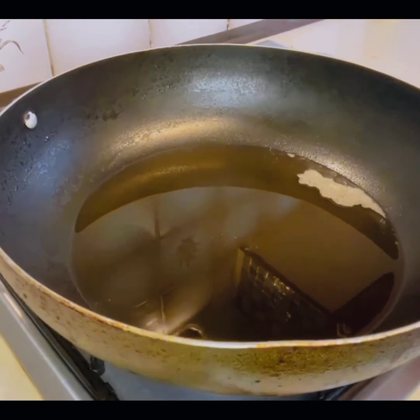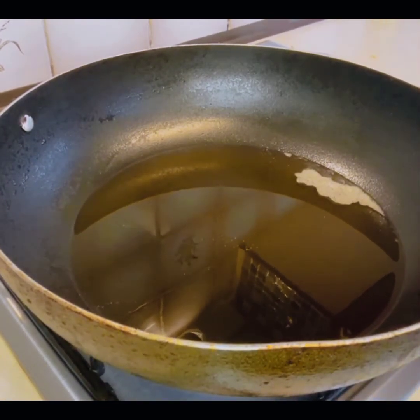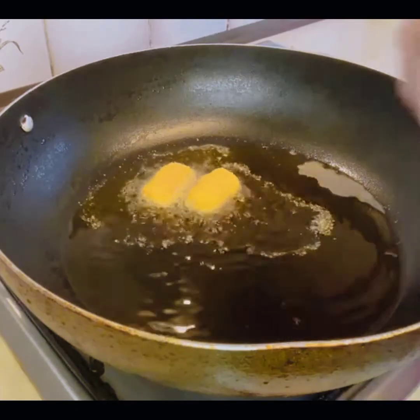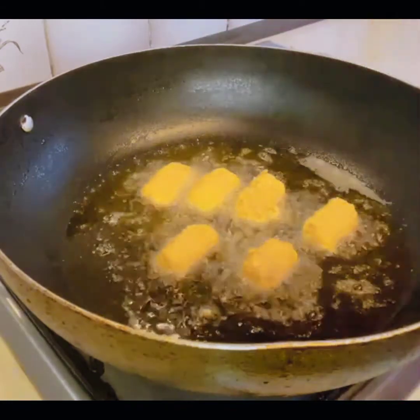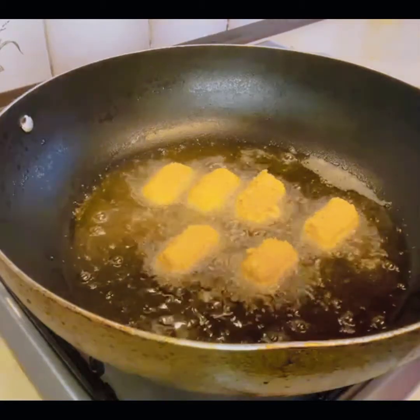I have already warmed the oil and I will keep the flame high because you need to cook these on a high flame. I will put them in now and they will cook very quickly.